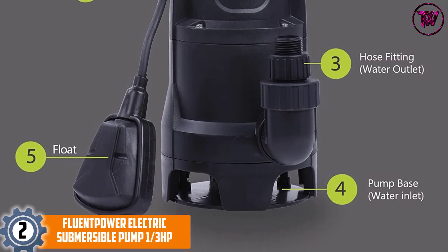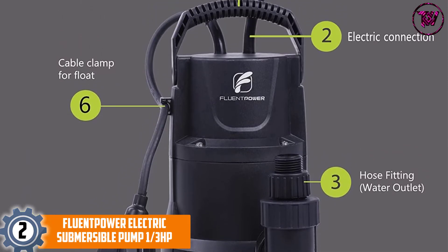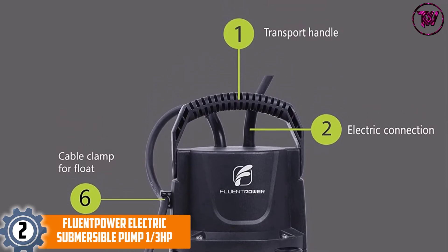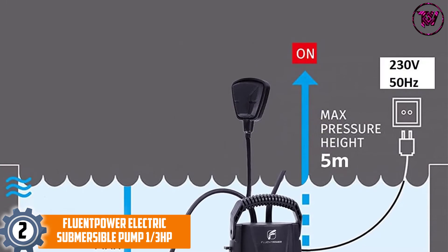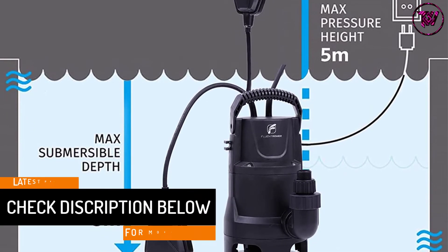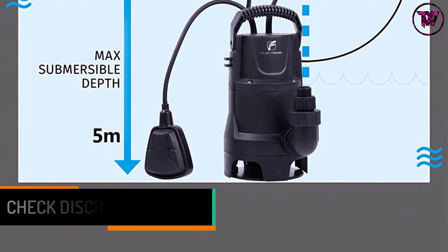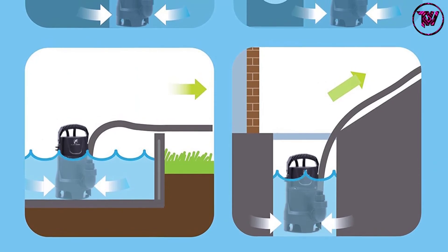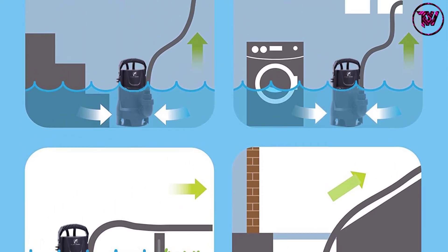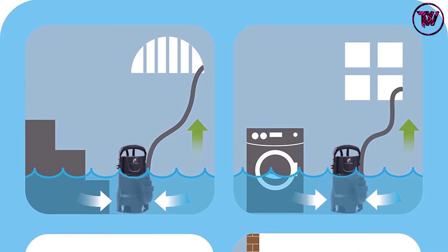At number 2: the FluentPower Electric Submersible Pump 1/3 HP. With a maximum flow of 2,100 gallons per hour, this sump pump discharges water at a faster pace, making it easy to handle extensive applications. Automatic Start: unlike ordinary pumps, this one starts automatically, requiring almost no effort on your part, saving time. The pump performs exceptionally well, discharging water at 2,100 gallons per hour through its 1.5-inch discharge outlet.